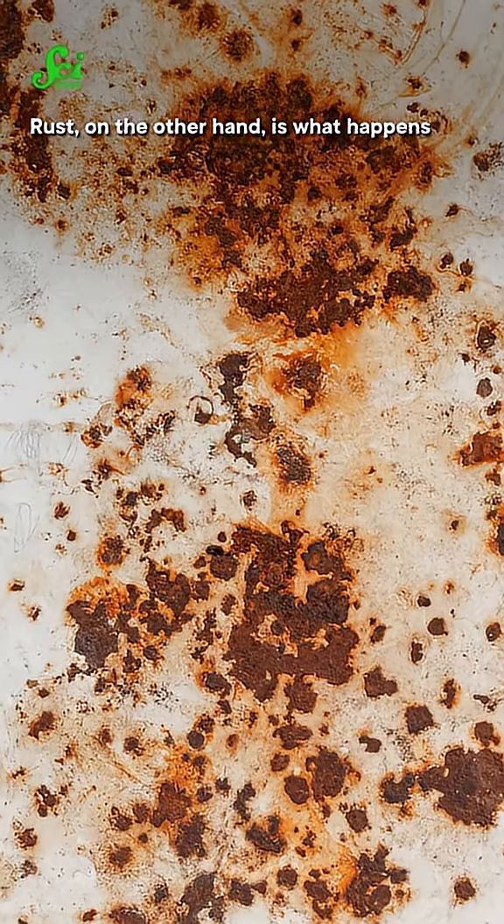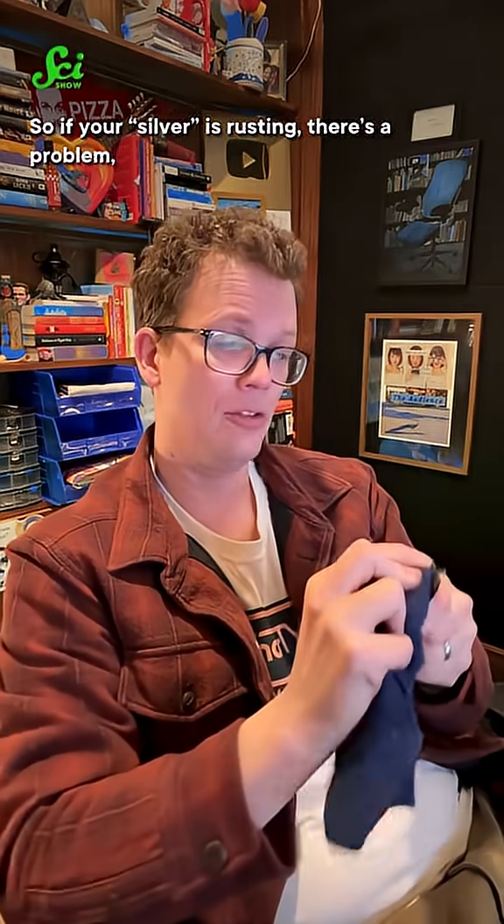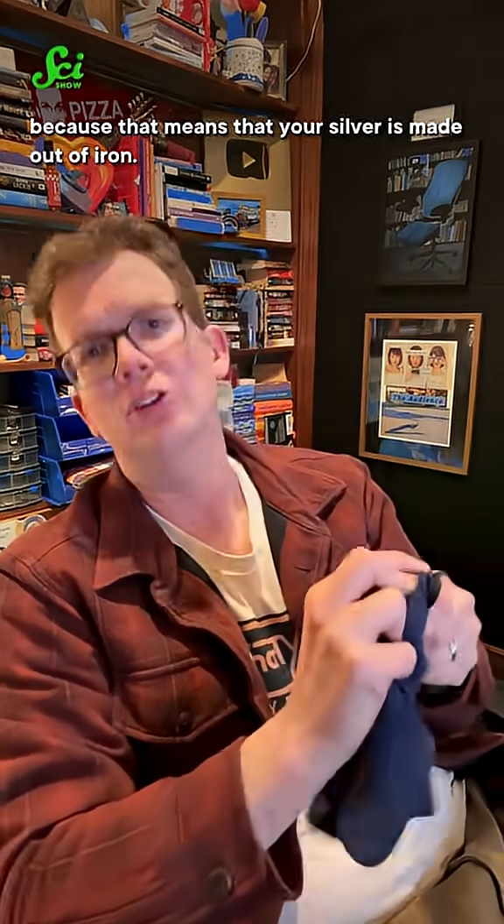Rust, on the other hand, is what happens when iron reacts with oxygen in the atmosphere. So if your silver is rusting, there's a problem, because that means your silver is made out of iron.